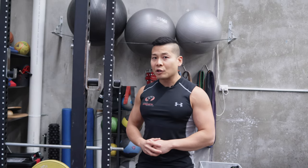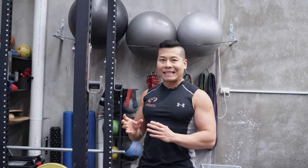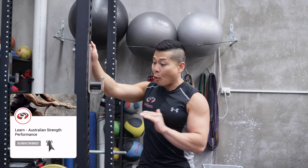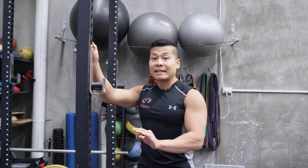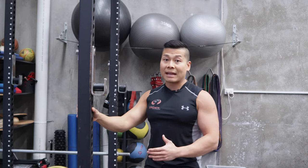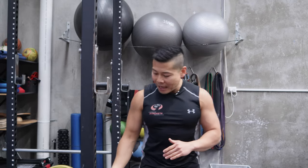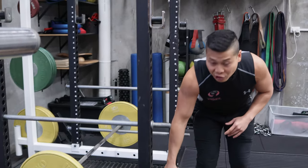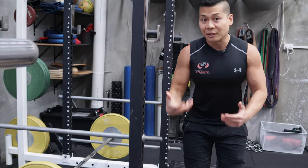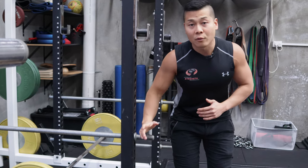The first exercise I'm going to introduce to you is a concept which we call isometronics. Isometronics really requires a setup in a pin rack — if you have a rack that allows you to poke pins through, that's how isometronics is going to be set up. In this first exercise today, I'm going to be doing a bent over row with a pin rack. I've set the pins to the lowest position of my bent over row and the top pin is set to the highest position where I drive my elbows back and can't pull back anymore.